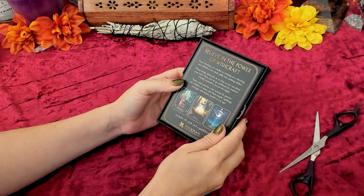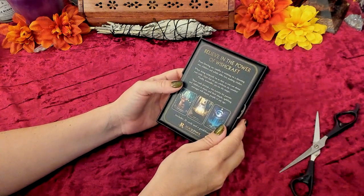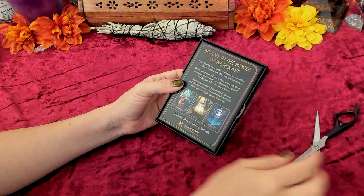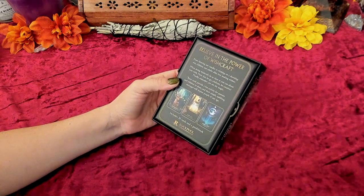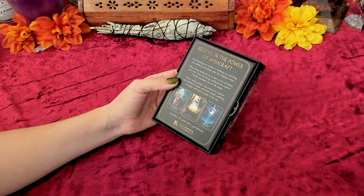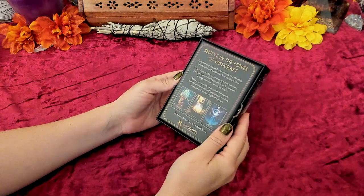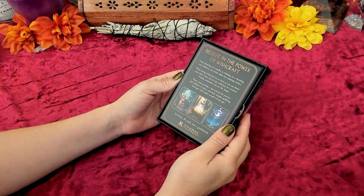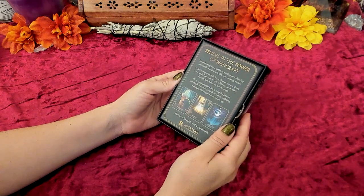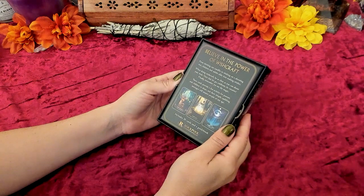It says: 'From blowing out candles to wishing on a shooting star, children and adults alike love making wishes. When doing wishcraft, be as clear as you can about your wish. Have fun. Let go. Celebrate. Be creative. Finally, remember, you are the magic. These cards provide a fun activity for parents and children to share, and their simple, uplifting messages will inspire people of any age.'